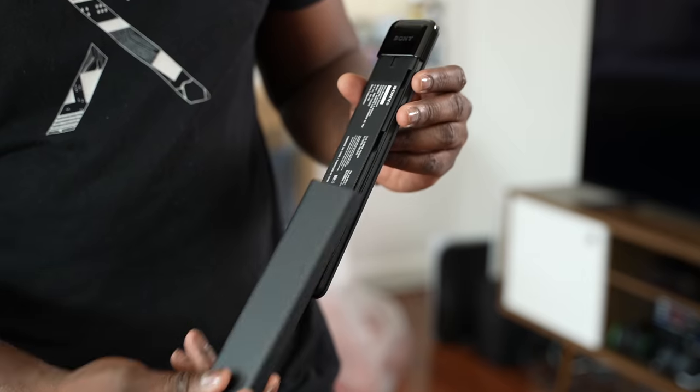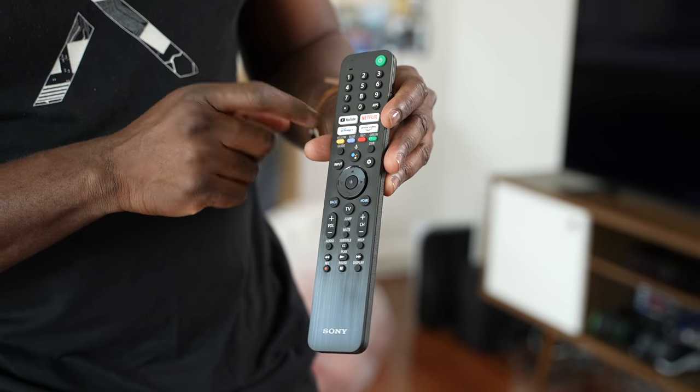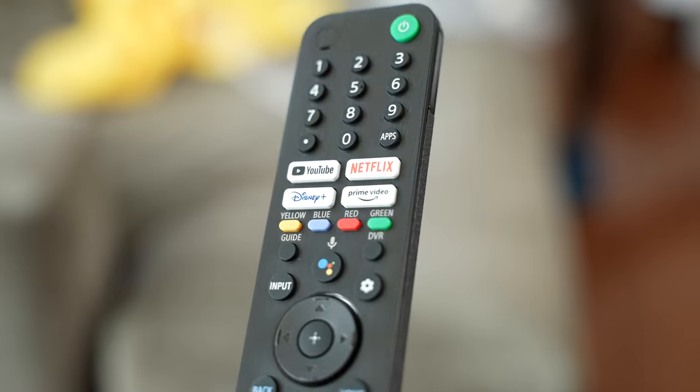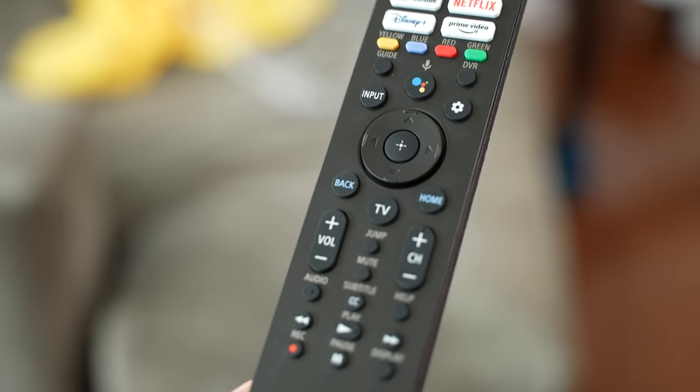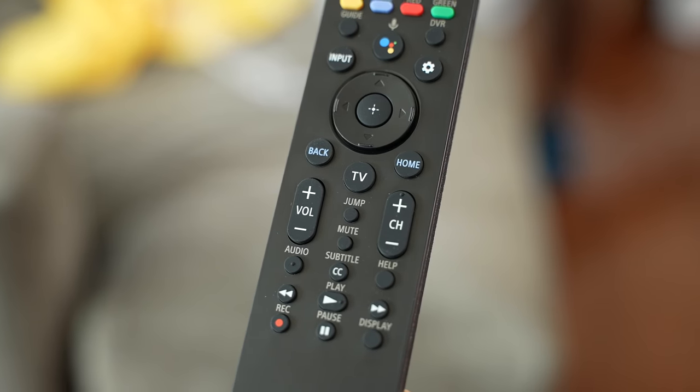This TV comes with a remote control — this giant one right here — which is the Sony standard remote. It's big but also rather light, so it has a kind of awkward feel to it. You've got your standard number keys at the very top, then shortcut buttons for YouTube, Netflix, Disney Plus, and Amazon Prime Video, plus a Google Home button, input, and settings button. The remote is simple to use — I like the lightweight feel, but I wish it were less cluttered with fewer buttons.